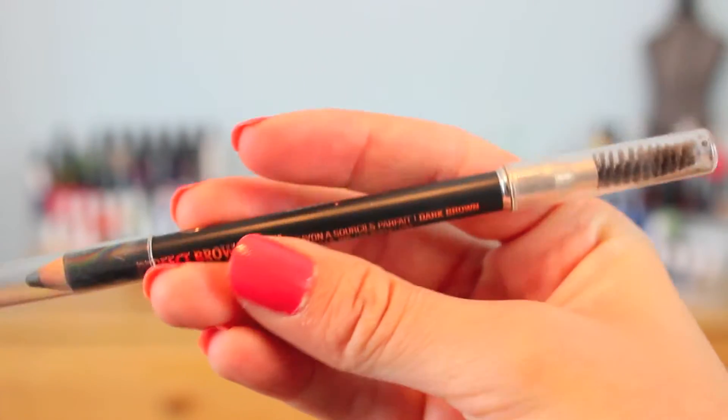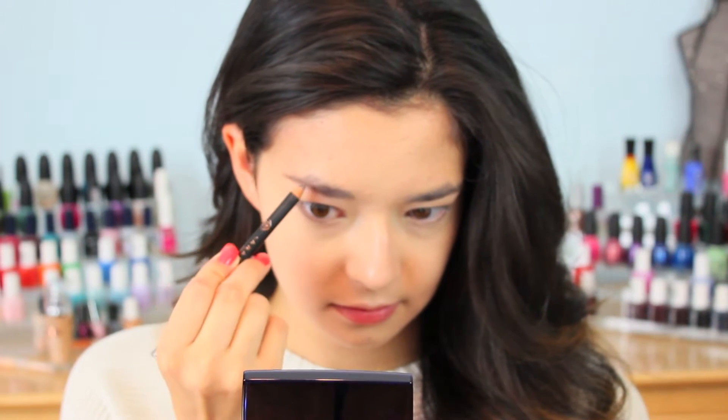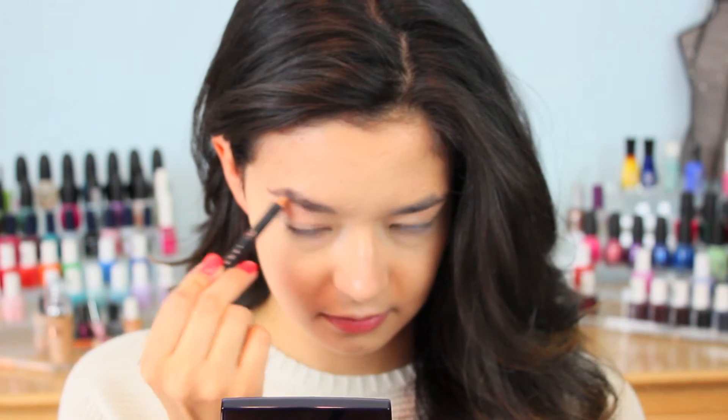With my Anastasia Perfect Brow Pencil in Brunette, or dark brown, I am going to fill in my eyebrows because no makeup look is complete without perfect brows.